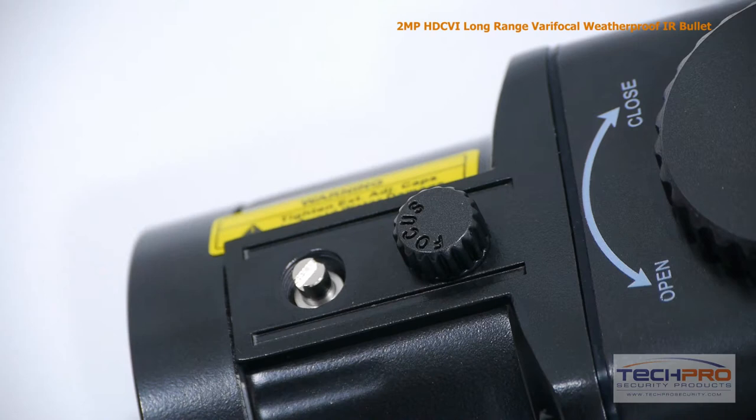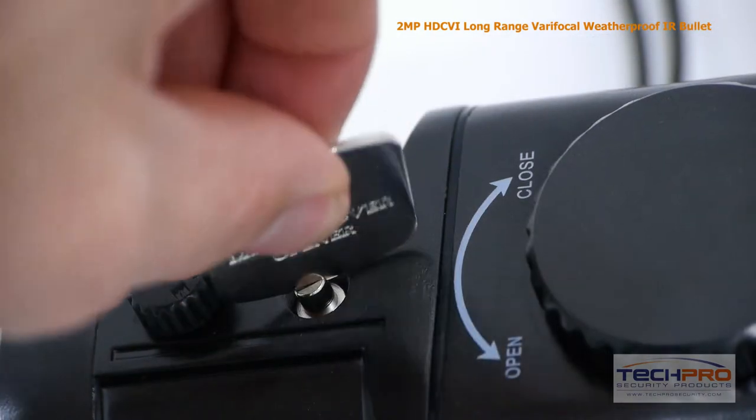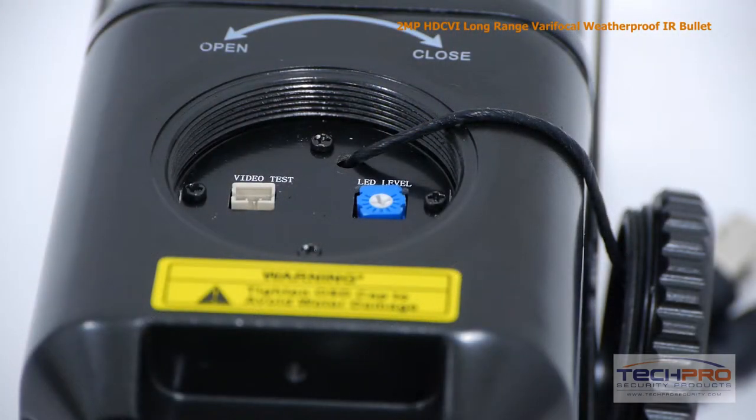To adjust the zoom and focus, unscrew the labeled covers on the bottom of the camera, then use the key included or a flathead screwdriver to make the adjustment. Also on the bottom of the camera you'll find the LED brightness dial.